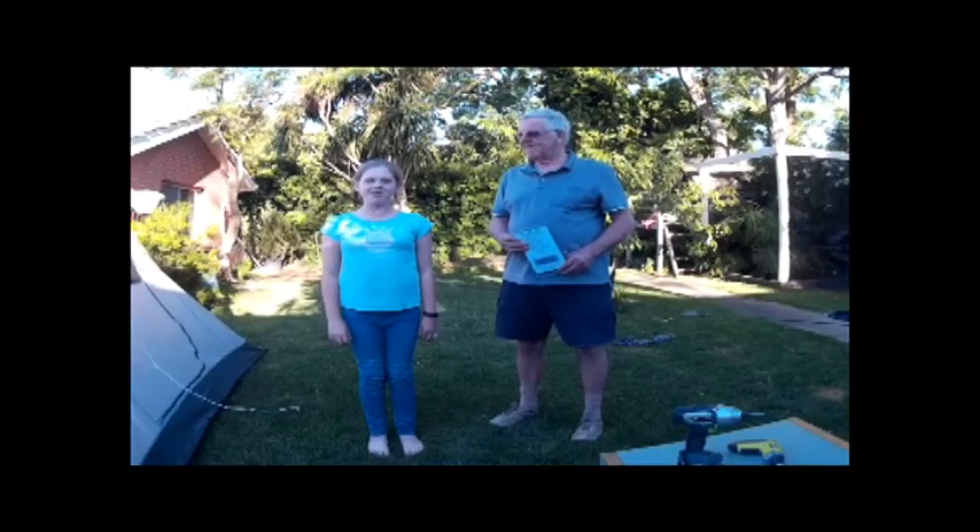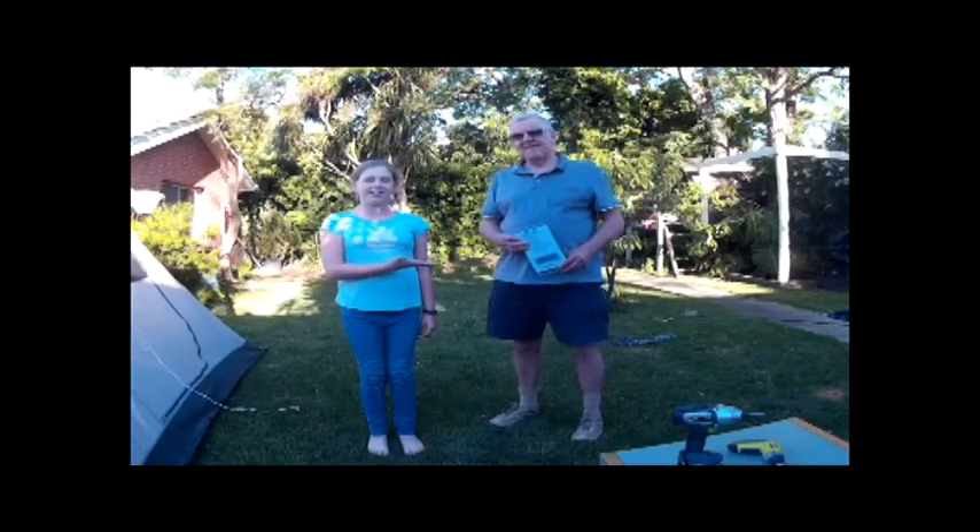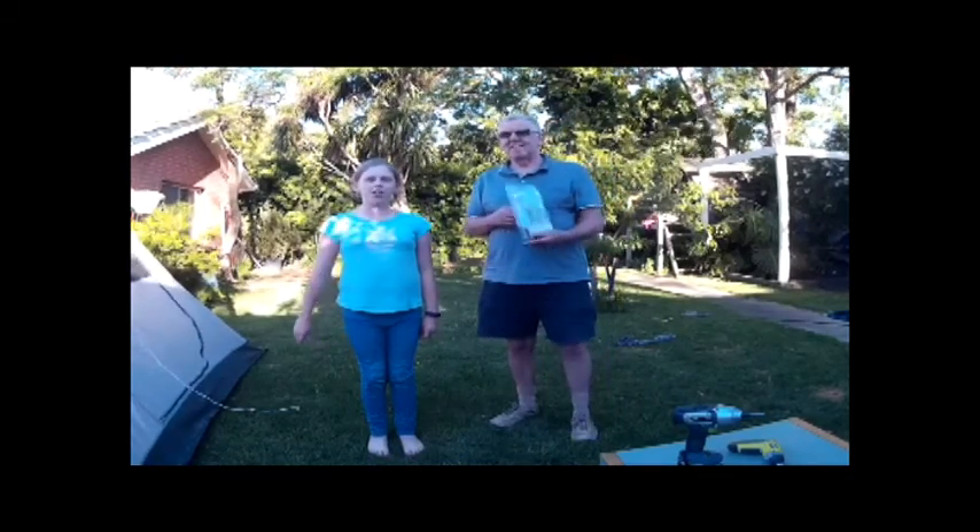Hi, my name is Alexis. This is my POP, and I've been using these great screw tent pegs. I'm going to show you how to use them.